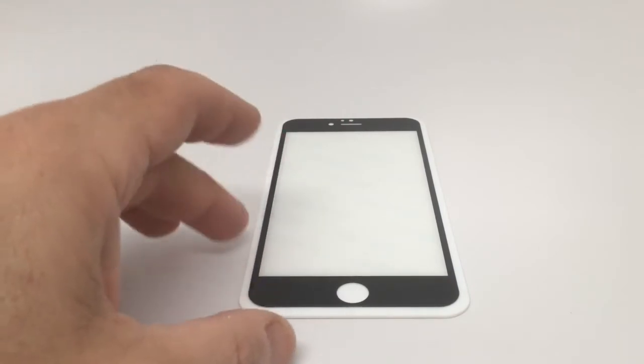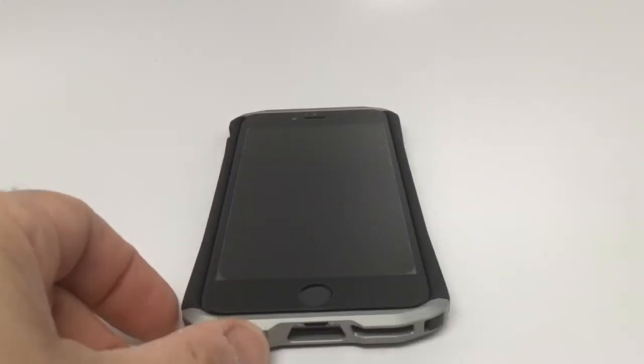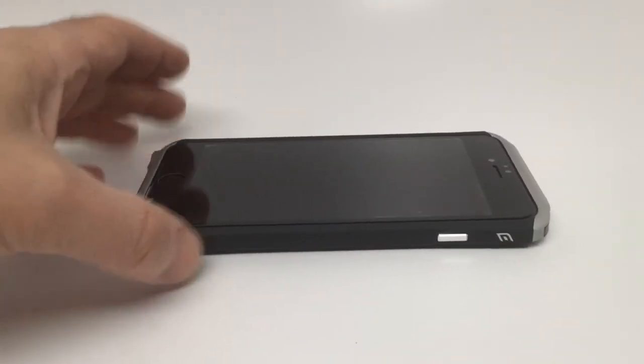I'm going to put it on off camera because I've tried to put it on on camera before and it really does not work all that well. The screen protector is now on my iPhone 6 Plus and as you can see it actually works really nicely.